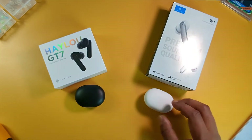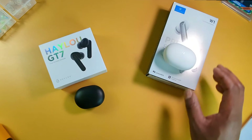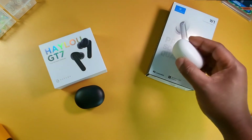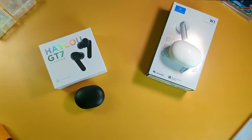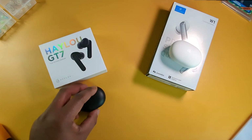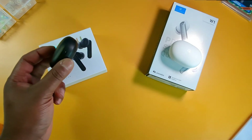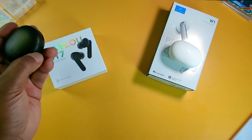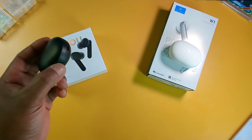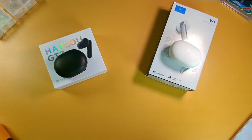The last difference between these earbuds is the price. The HALU W1, as I'm recording this video, you can get on Amazon for $29.99, and you can save an extra 40% off with the coupon. The HALU GT7, on the other hand, you can get on Amazon for $21.99 and save an extra 10% with the coupon at checkout. So the HALU GT7s and the HALU W1 are pretty similar in price — not too pricey.